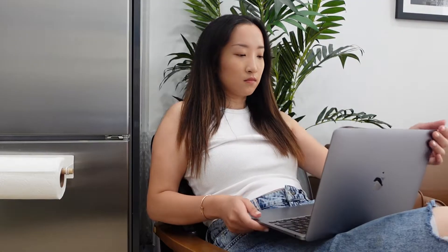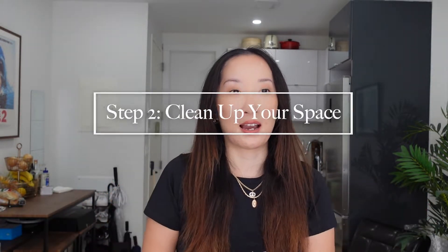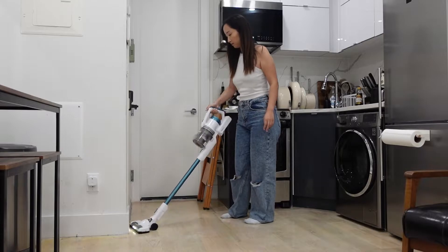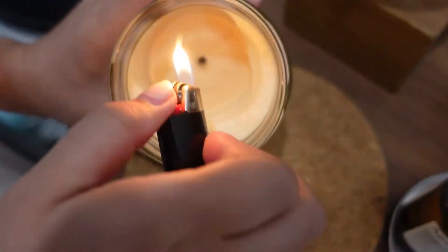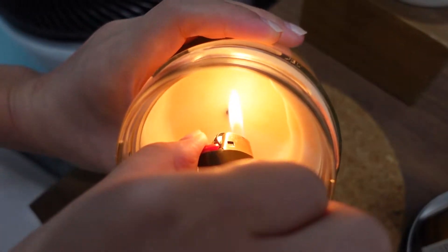Now that I've ordered groceries from Instacart, it's going to take a few hours until they arrive. So what I'm going to do first is prep the apartment. I always vacuum the floor first and wipe down all of my surfaces. I also like to light a candle beforehand, usually an hour before guests arrive, just to set the mood and have a very cozy vibe in the apartment.